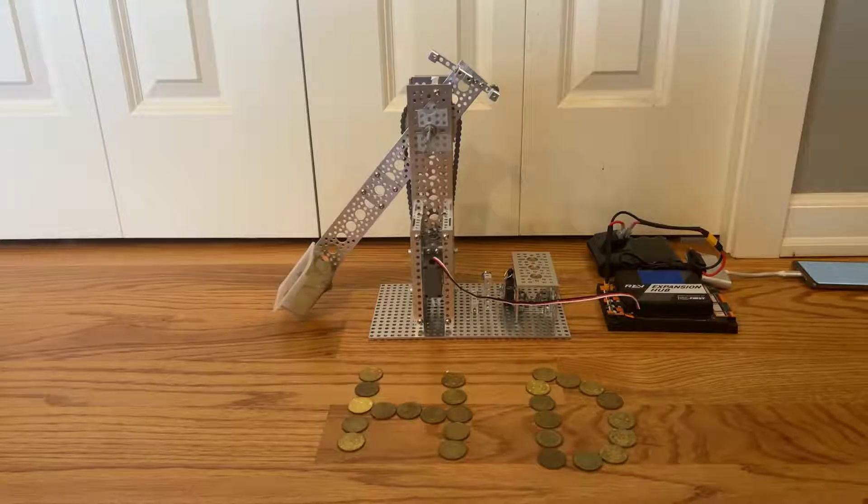Hi, this is Team 18225 High Definition, and today we're going to go over how to build a counterbalanced arm. First, let's go over this design, which is pretty straightforward.